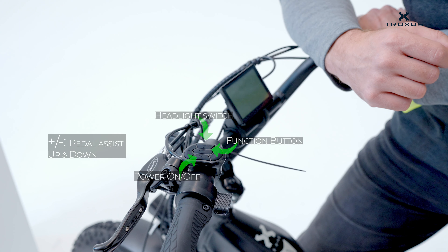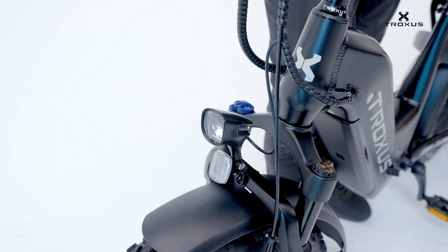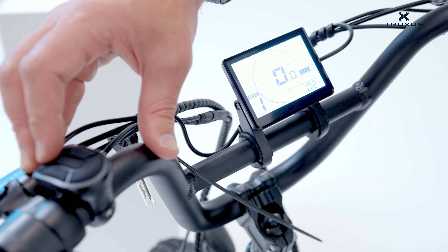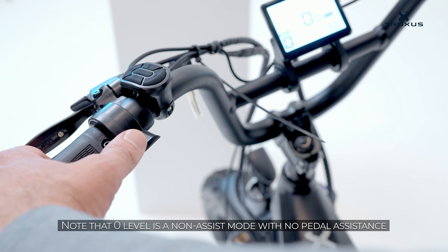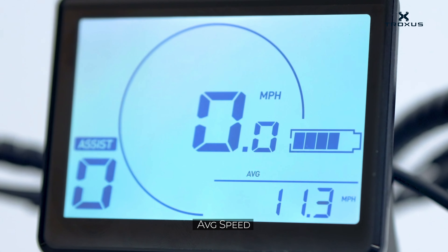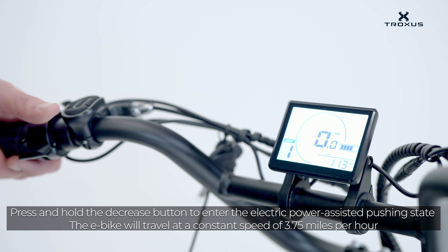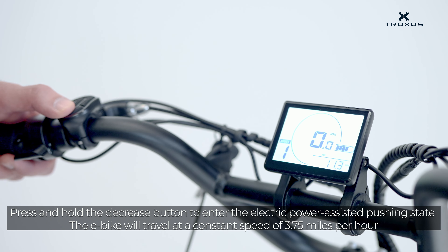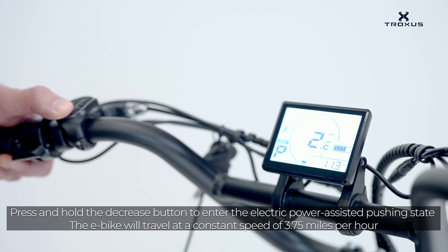Use the power button to turn the system on and off — hold it to turn the system on. The lighting button turns the e-bike light on and off. Press the plus and minus buttons briefly to switch between the five levels of pedal assist. The throttle control is on the handlebar. Note that zero level is a non-assist mode with no pedal assistance. Once you power on the e-bike, the display will turn on showing real-time speed and single trip distance by default. Press the I button briefly to switch between single trip distance, total distance, average speed, maximum speed, and riding power. With pedal assist at level one, press and hold the minus button to activate push assistance, and release it to deactivate.